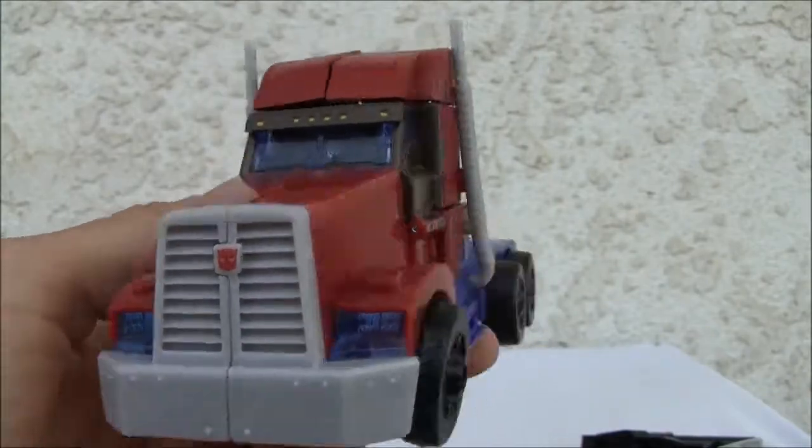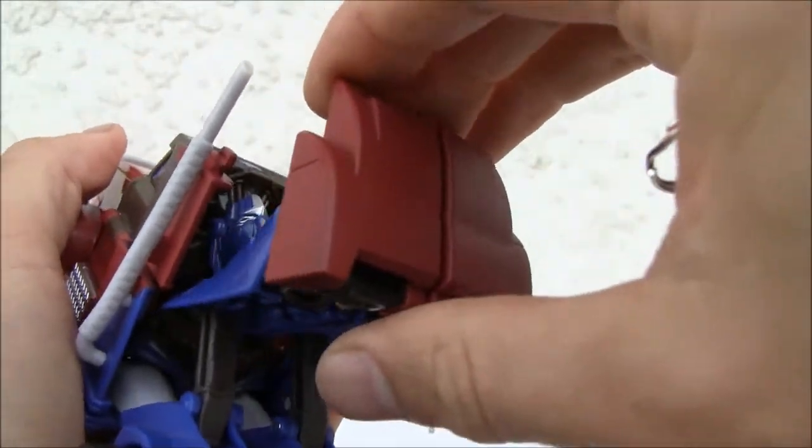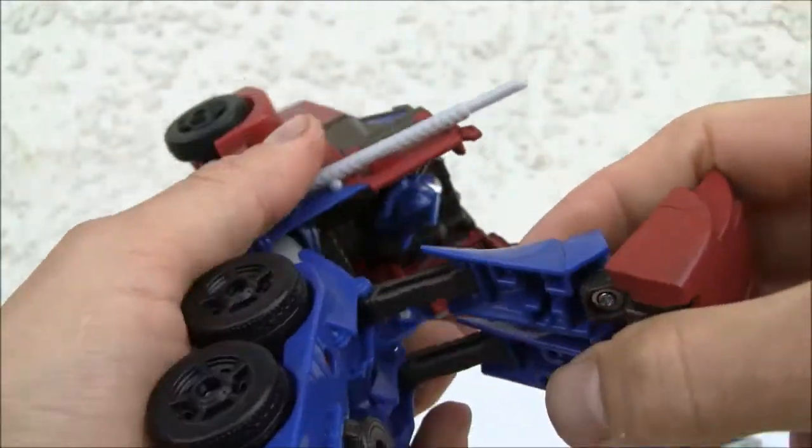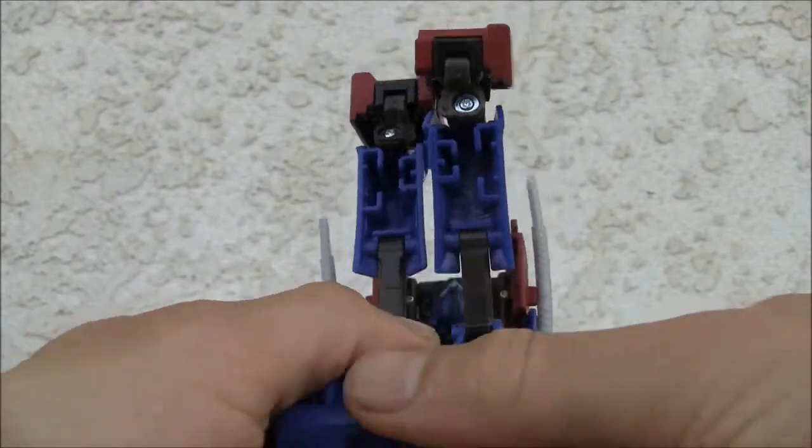For transformation, it's kind of weird. I'm just going to start with the feet — you can see the feet up here, and I like how they hid it. It's really neat. So these become the shin. First thing we're going to do is snap this apart.